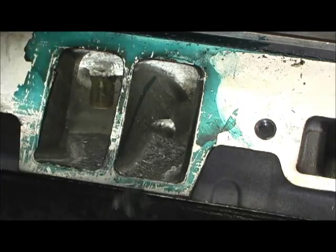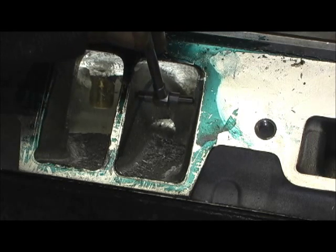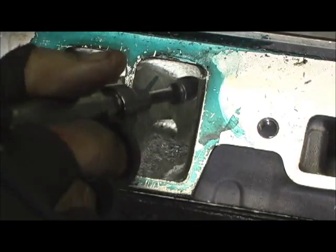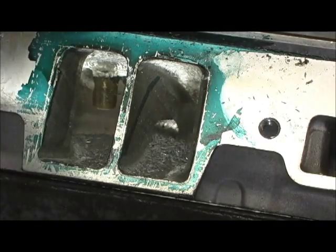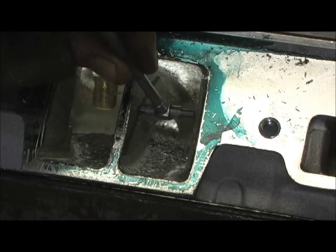I'm more concerned with the tightest point — where it can go. See right there, that little bit cuts pretty quick. So I'm going to concentrate more on the bottom. All right, it's just starting to go through.